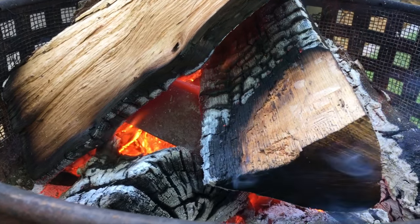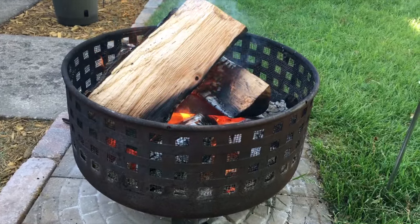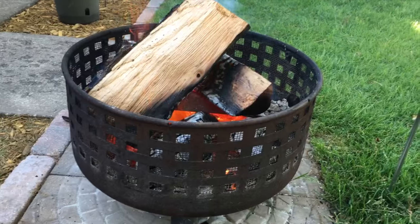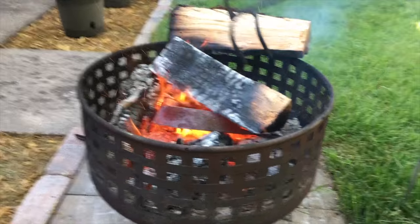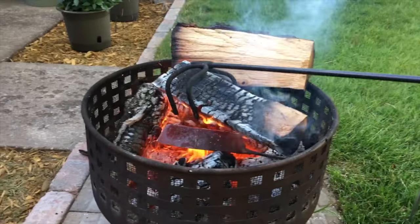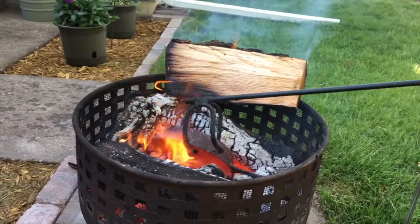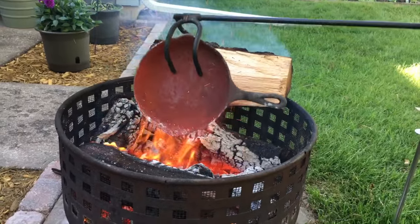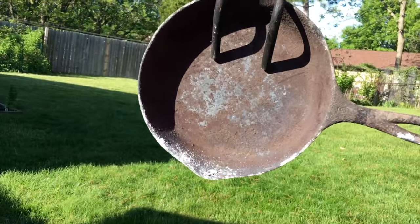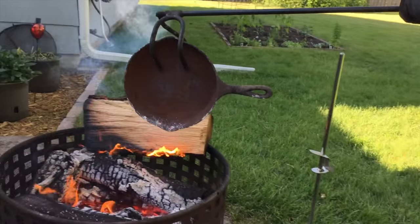We'll give it another half hour in there and then pull it out and take a look. We're gonna move our pan around and make sure the heat is moving around evenly on it — just gonna move the stock and the log over. It's getting cleaner. Put it back in there in a different position.